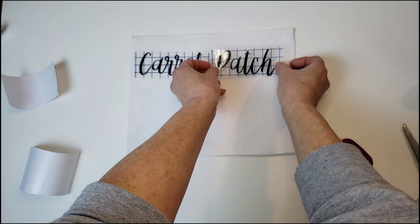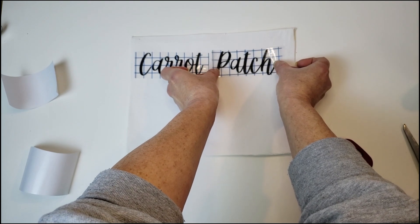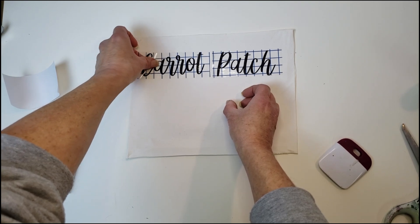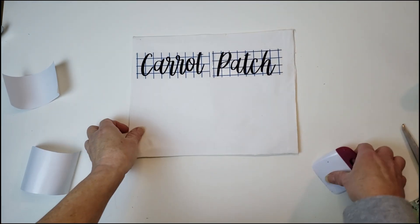I want to make sure it's straight, so I'll place it down — the decal not actually rubbing on the canvas just yet — just making sure it's in the middle and everything is nice and straight.